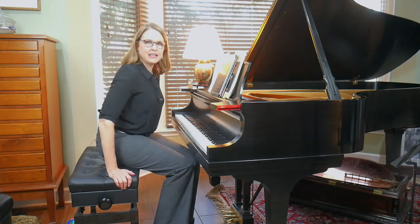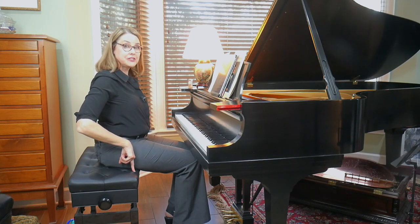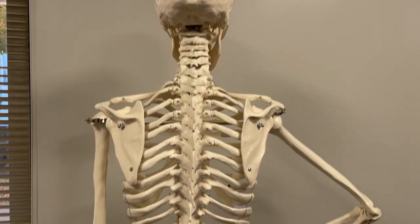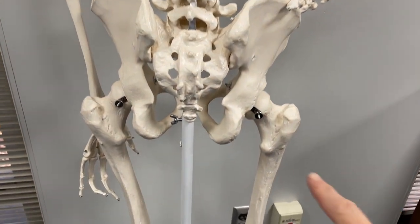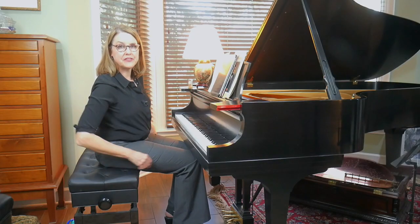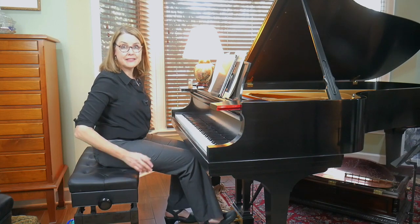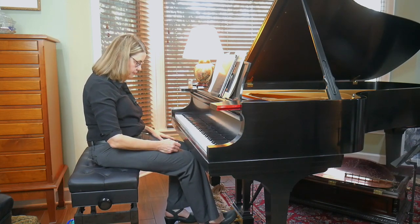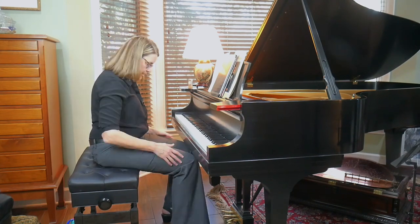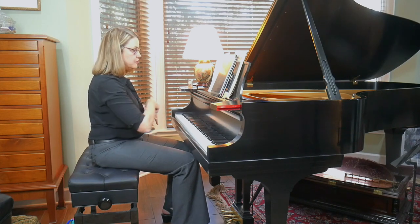A really important component of sitting at the piano is what I call finding a tripod of support. When you sit, your weight goes down into the bench through your sitting bones — two bones at the base of your spine that you can feel by rocking from side to side. That's one leg of the tripod. The other two legs are your two feet. Put both feet on the floor, hip width apart, and perceive the triangle you're creating between your sitting bones and your two feet.